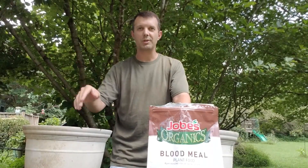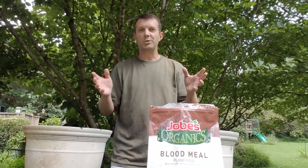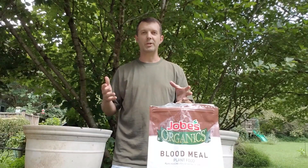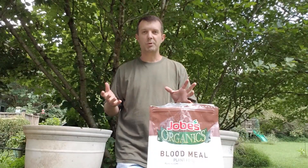But the question was, what actually causes the male flowers to form and not enough female flowers to form? And one commenter mentioned that it was probably too much nitrogen in the soil. So I thought today I'd do a little bit of an experiment.